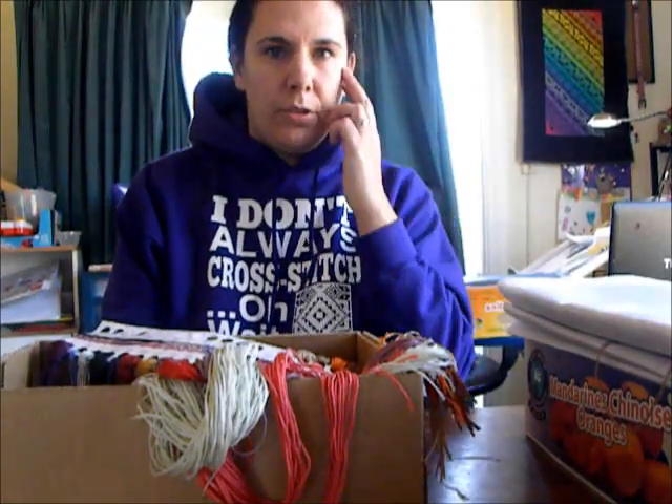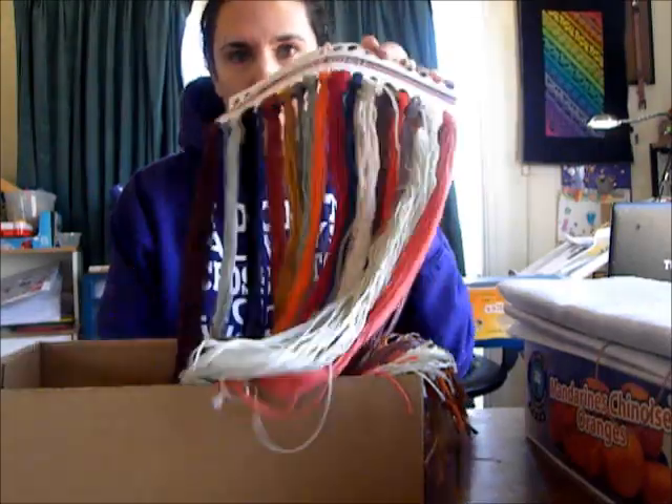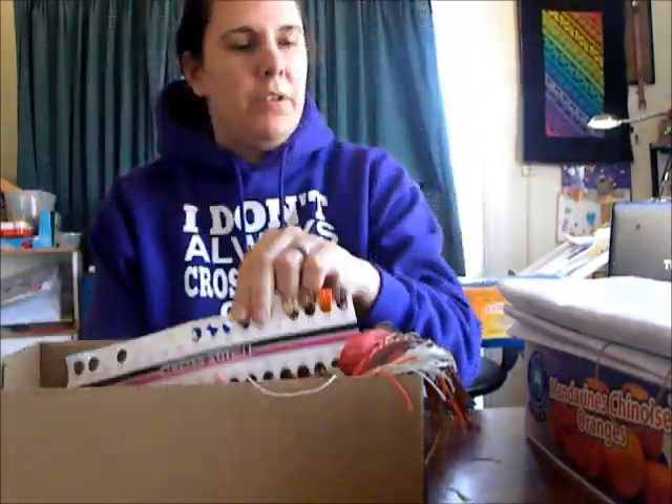Good afternoon everybody, it's Dee again. I got a request on how to do the floss on the floss cards, so that's what I'm going to do today.